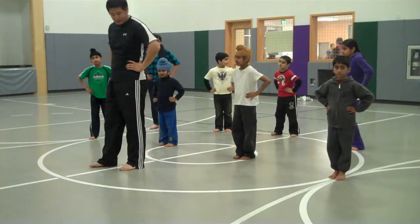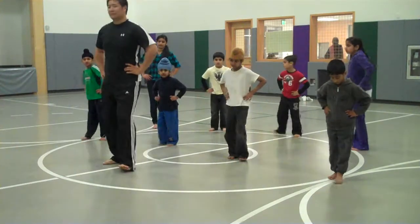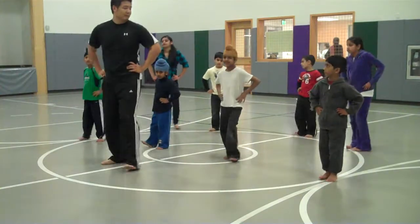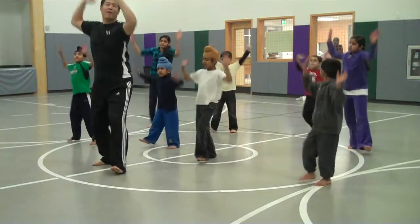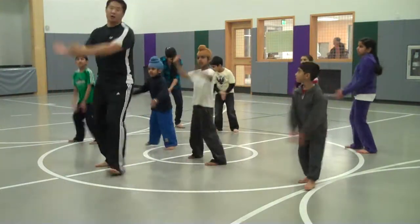Push, step, step. Step, step. Ready? Three, four, five, two, three, four, five, six, four, five, five. Two, three,